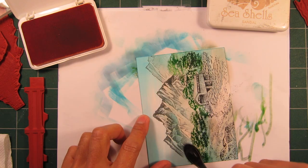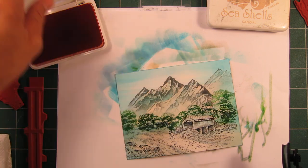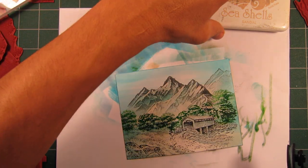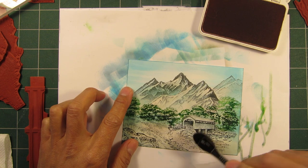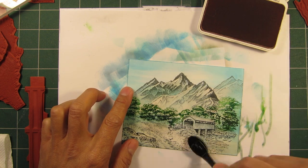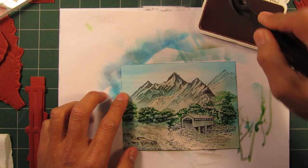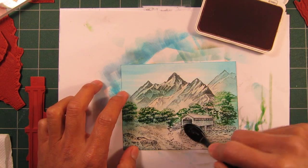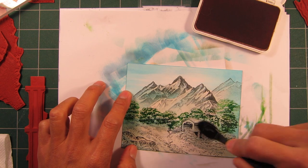I'm not trying to make a big statement with it. I'm just trying to use it as a foundational color to introduce a little bit of a temperature change. This is Sandal — a little bit less warm of a color, but still warm. It's a little bit more brown, less yellow than the Peach Bellini.